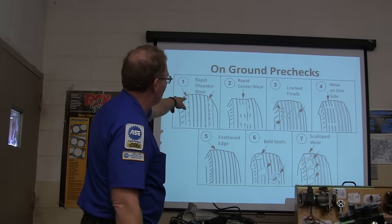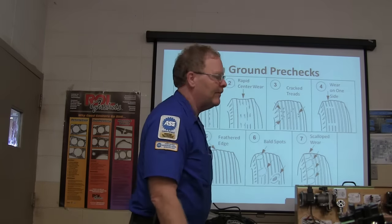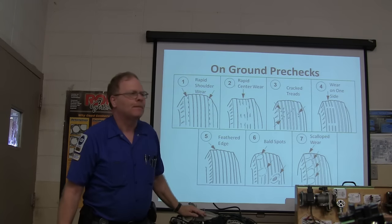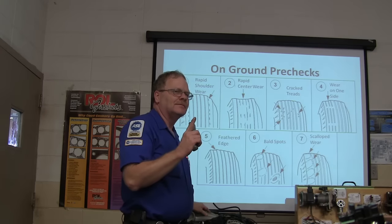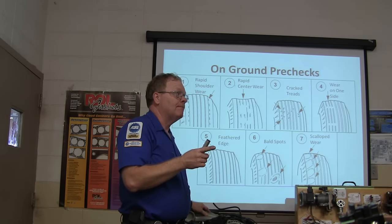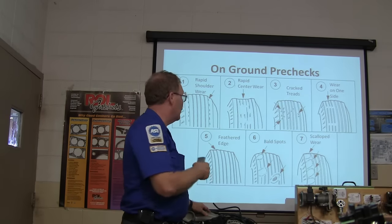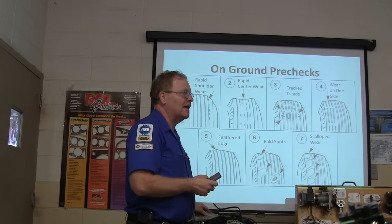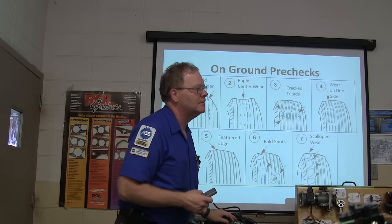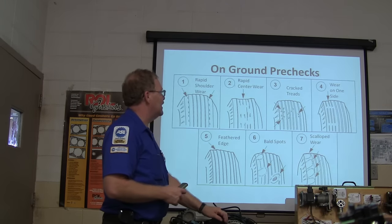Rapid shoulder wear — what does that mean? Not enough air pressure is going to wear the tire on the outside. You've seen that before. What about rapid wear in the center? Too much air pressure — overinflated.